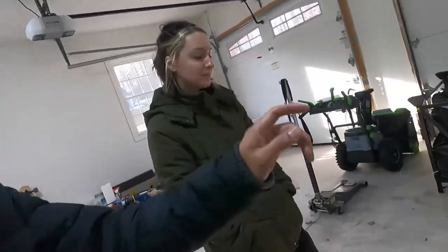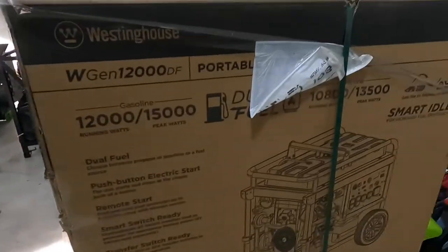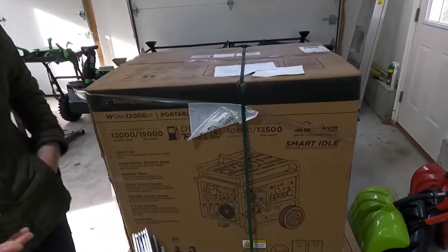In today's video we'll be unboxing this bad boy right here, so follow us step by step. Maybe we can assemble it all together as well, and if we have time, test run it to see how it works. There's a picture right here on the box. Let me grab my knife — here, you can cut those bands right there.